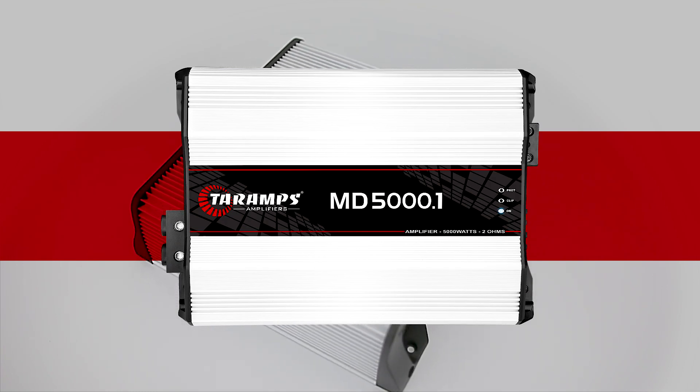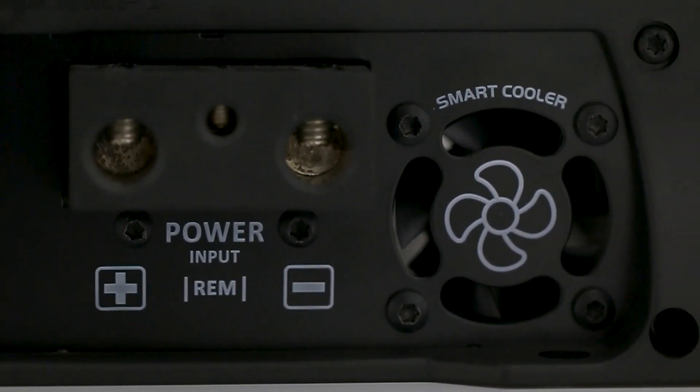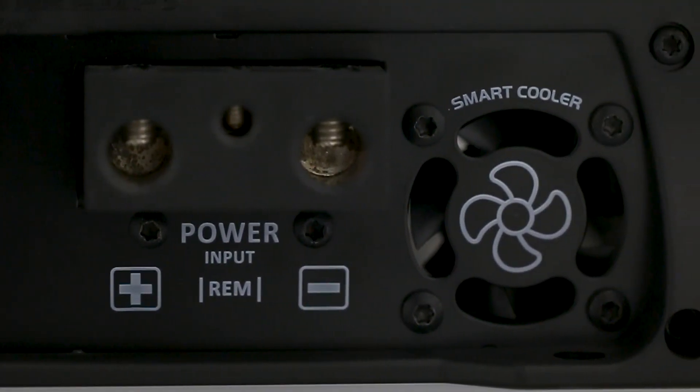Let's get to know the details of this product. Power input that connects up to two 2-ohm cables. Speakers output that connects 7-ohm cables. Chassis made of Fiend Aluminium, which ensures greater strength and eases heat exchange with the environment. It also has two smart coolers.